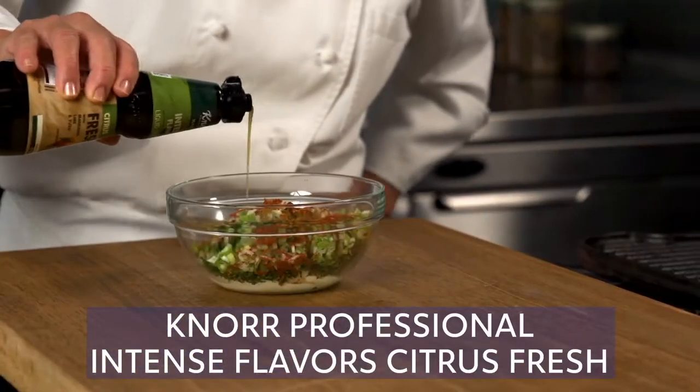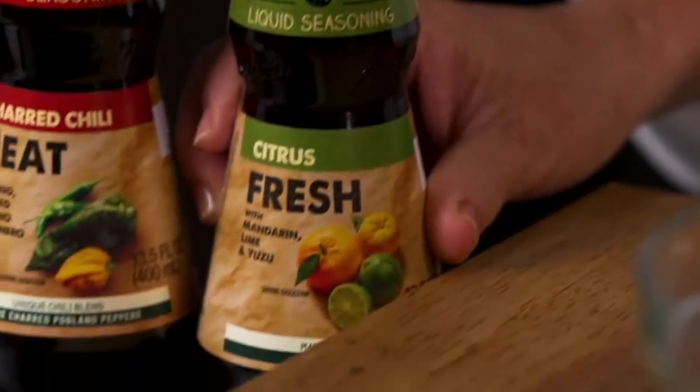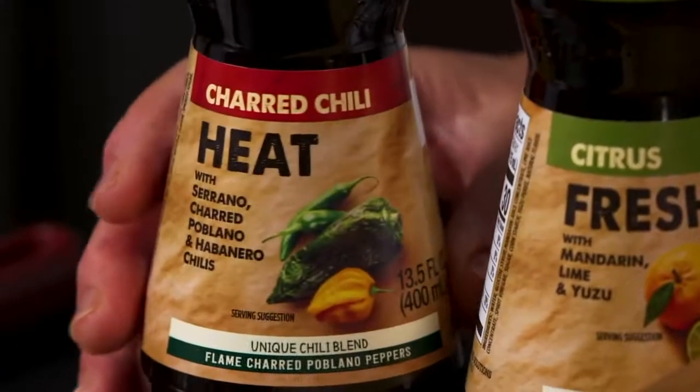Also add no professional intense flavor citrus fresh and no professional intense flavor charred chili heat in a bowl. The citrus fresh adds a refreshing citrus flavor and the charred chili heat adds the perfect level of spice.